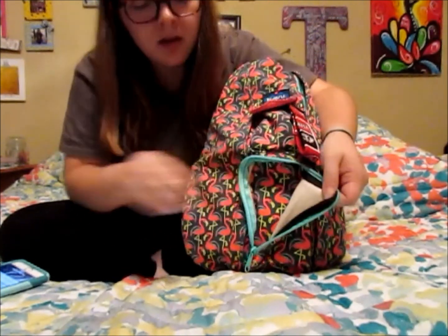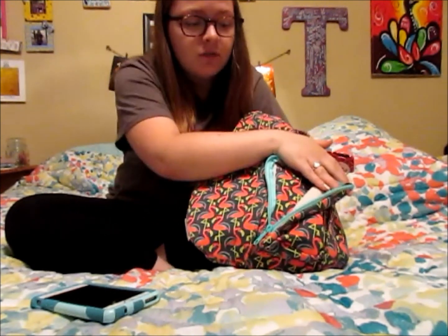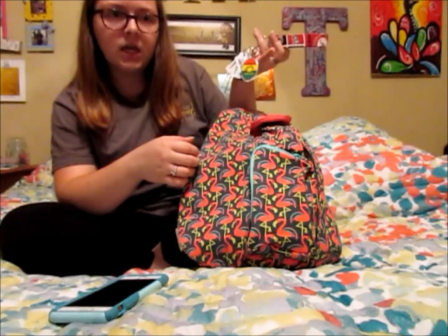This bottom zipper pocket doesn't have anything in it at the moment — it's just a really big pocket, but I normally just keep my phone in there, especially when I'm at work. It's a super quick easy pocket to just slide it into. At Fourth of July festivities I managed to fit a charging block, my phone, a small iPhone cord, and my headphones all in this seemingly teeny tiny pocket — trust me, it's not teeny tiny.